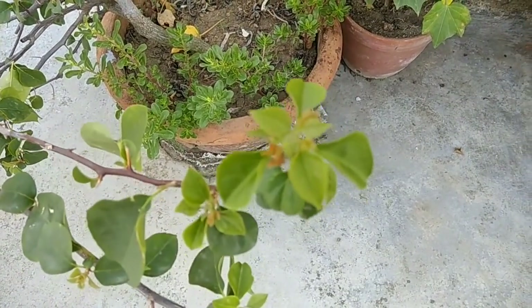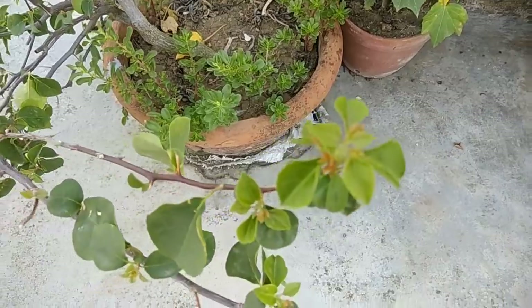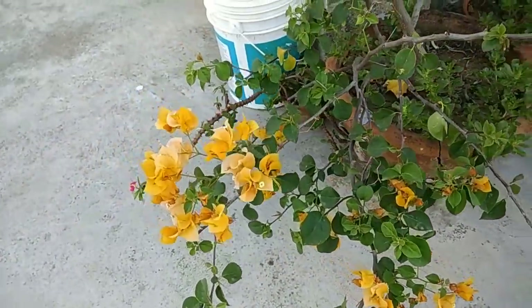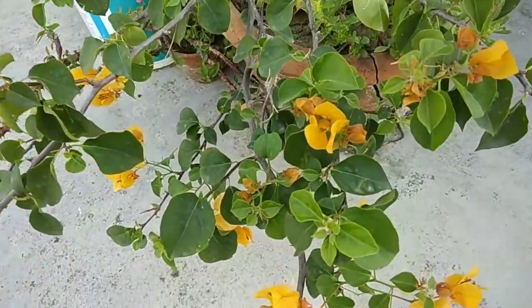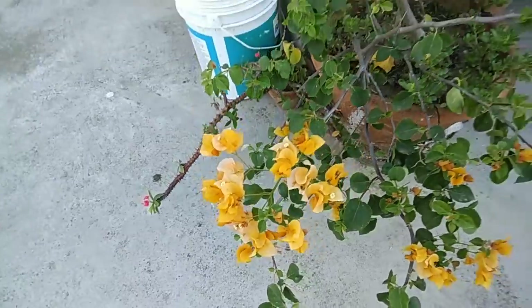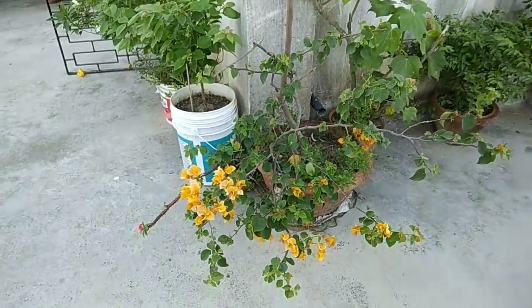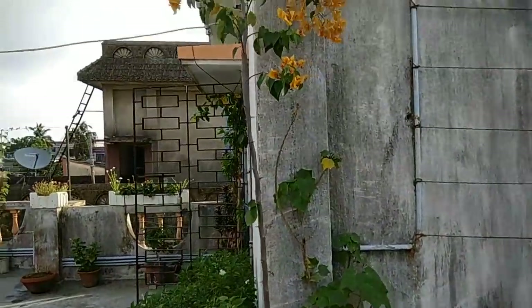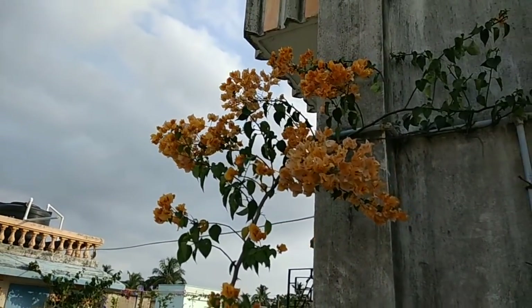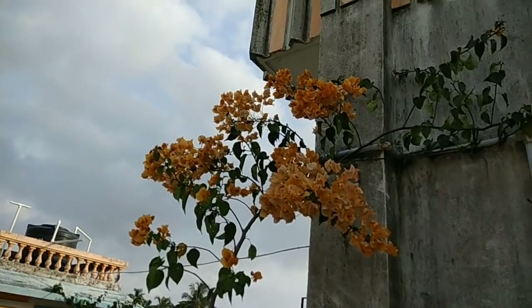Interestingly, I water it every day although it is not recommended to over-water bougainvillea. But if you have a look, the pot of this bougainvillea is broken, so whenever I water it most of the water drains out. Interestingly, out of all the bougainvilleas, this one gives me the most flowers throughout the year.